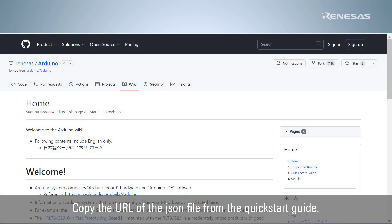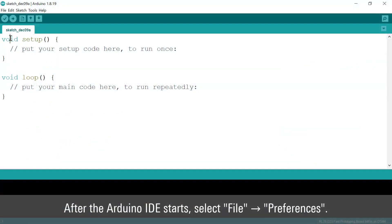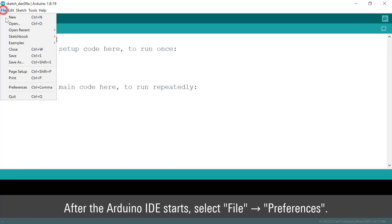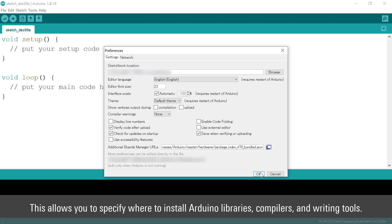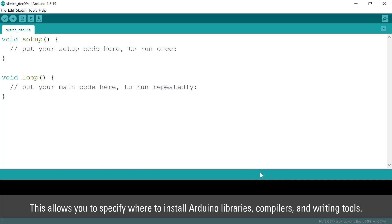Copy the URL of the JSON file from the quick start guide. After the Arduino IDE starts, select File, then Preferences. Enter the URL of the JSON file in the Additional Boards Manager URLs field. This allows you to specify where to install Arduino libraries, compilers, and writing tools.